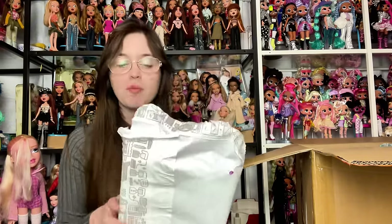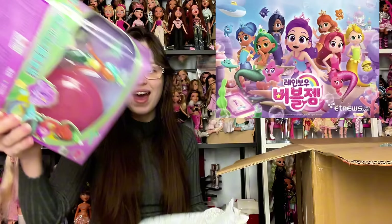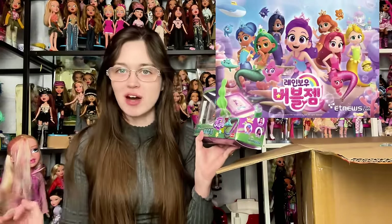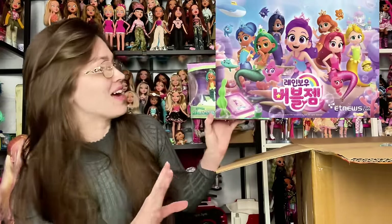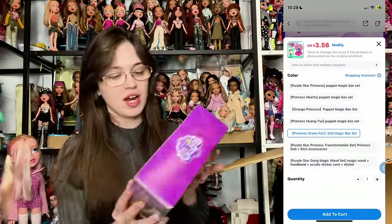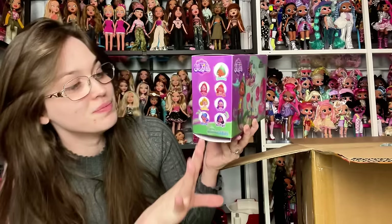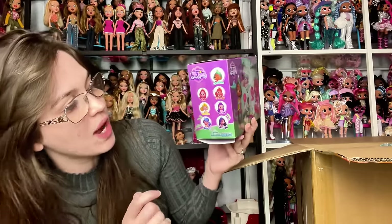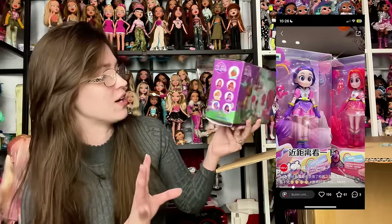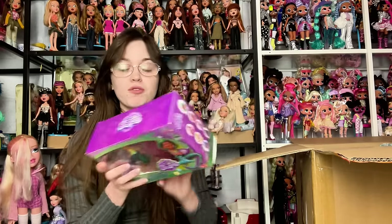Anyway, without further ado - I told them to open some products so don't worry if you see them open. This I think is a Rainbow Bubble Gem, a Chinese magical girl show. I know nothing about it except how cute they are, and they recently came out with dolls. The first thing pulled out of the box is a figure. I bought this because there was no doll of this character and I fell in love with her. I believe purple and red have dolls - one is actually in this box - but I wasn't able to order one of the dolls. They're by a company called Yeroon.